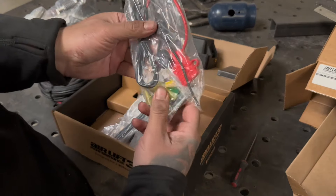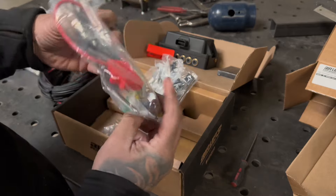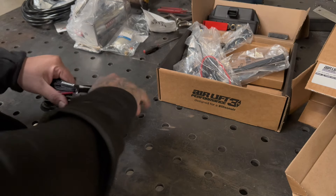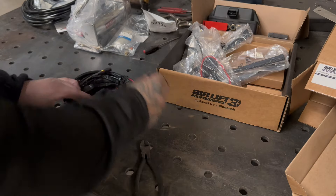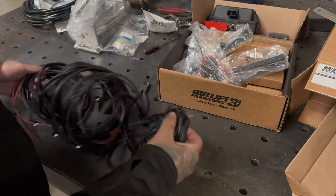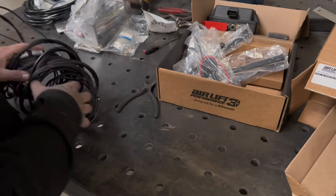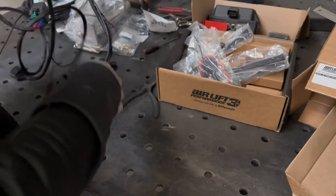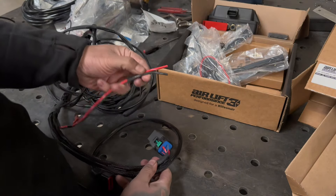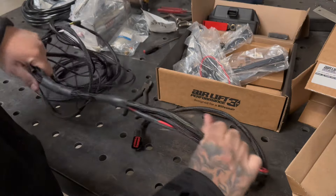Here you have some more connectors, a fuse, and the wire to your remote — do not lose that. One of the best things about this kit and why I always like to use it — not only because I like it way better than valves, that's a personal opinion — is that they come pre-wired and pre-loomed, which makes it really nice. It protects everything from the elements and even scratching. This harness has the two wires that go to the compressor, this goes to the manifold, and this is your relay for your compressor.